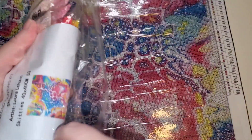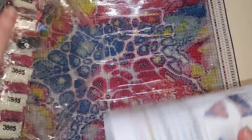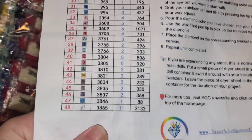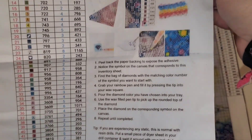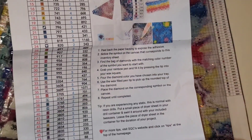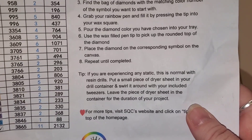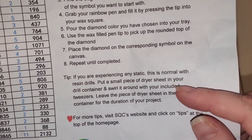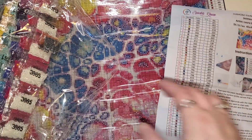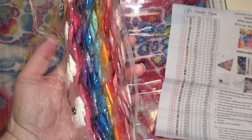These are resin drills. Holy moly — 48 colors, you guys! There are directions and instructions here if you would like to learn how to diamond paint. It tells you here that if there are static issues, which is normal, here's her little tip to put a little piece of dryer sheet. If you guys have not purchased from Mitzi, I highly recommend. She puts all of the drills in rainbow order.